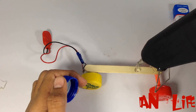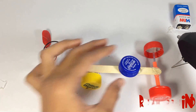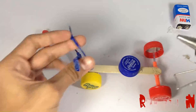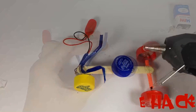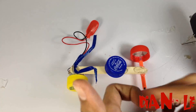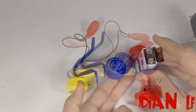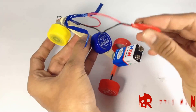Now to make it more attractive, fix a seat and handle. Now fix the battery which will give power to our motor. Connect the motor with the battery and here we go.